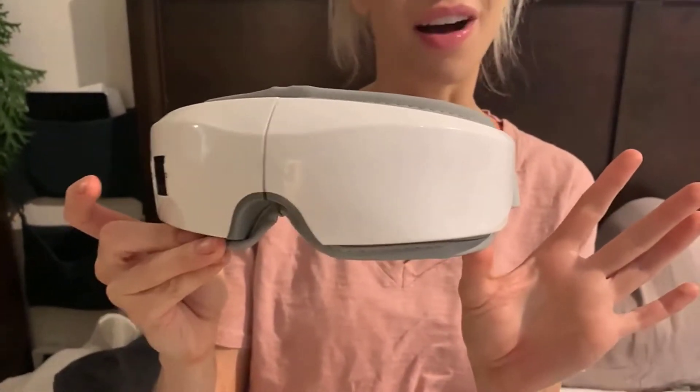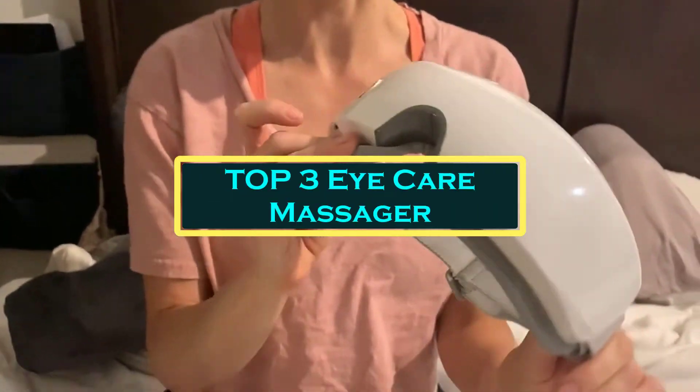Hello everyone, welcome to BestOne channel. In today's video, we will discuss the top 3 eye care massagers.